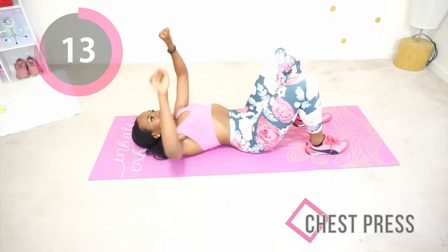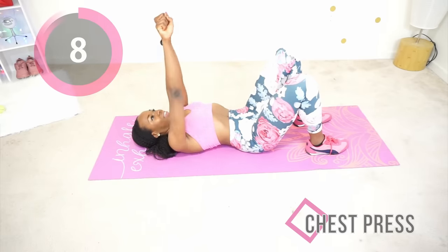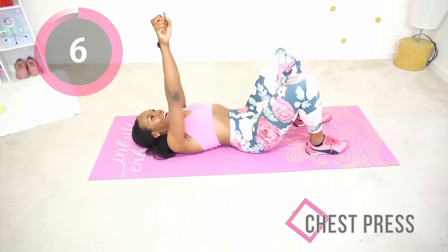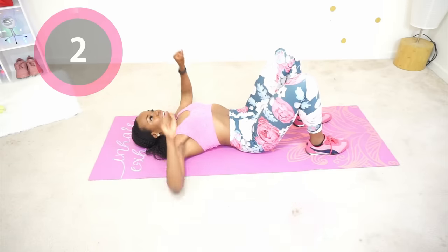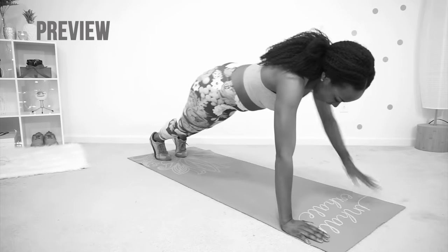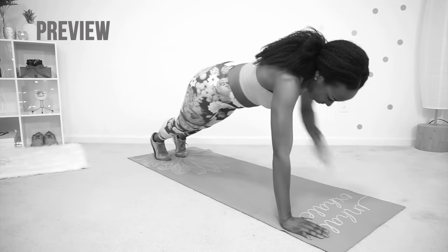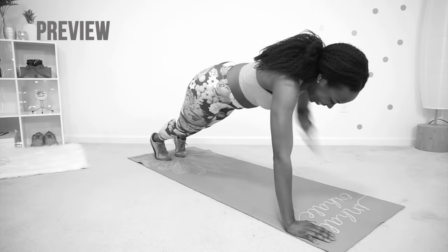You're doing good — almost there. We have two more exercises and you are done with this workout. Next we're doing those shoulder taps again. You're going to plank position, keeping your core tight, and you are gently tapping your shoulders.